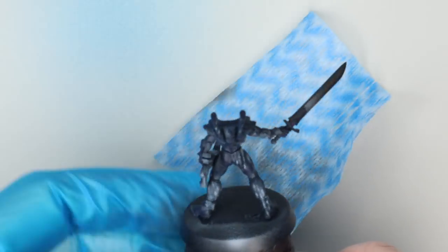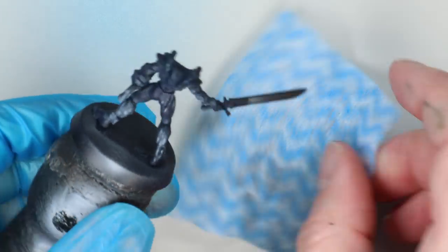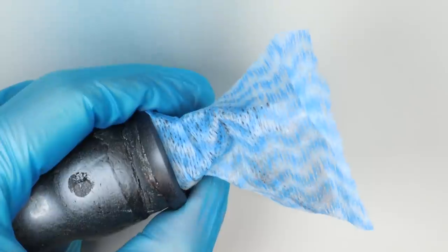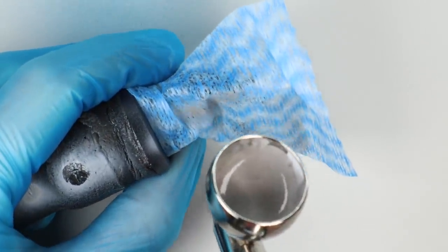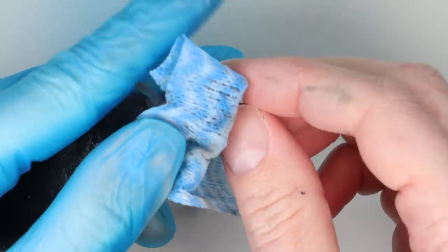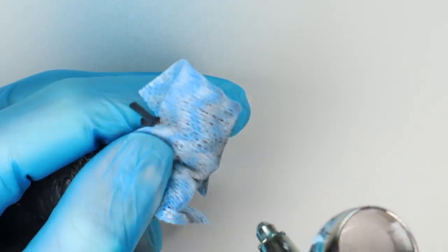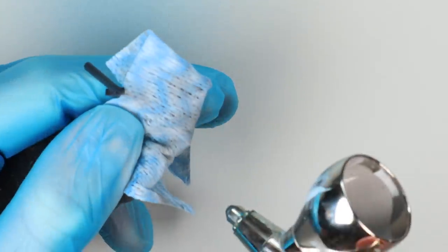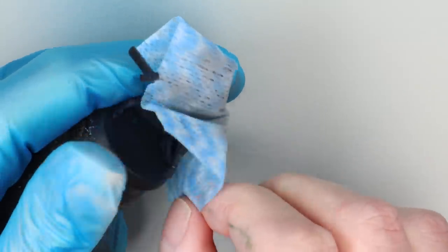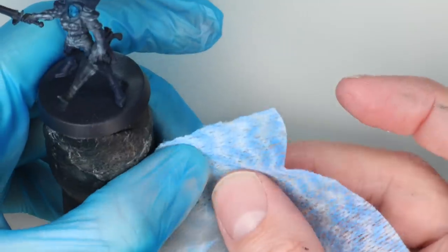I'm still being gentle but generally because we're airbrushing it's drying fairly quickly. I've thinned this about one-to-one with Tamiya X20A thinner — you want a similar consistency as when we did the blue for the base coat. To make sure we don't get too much of a repeating pattern from the holes in the cloth, just move the cloth around so it's oriented slightly differently. As we work around the model we can cross over and start to get these interesting patterns turning up.